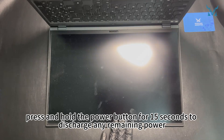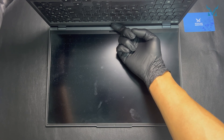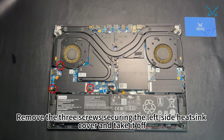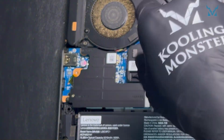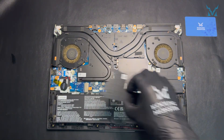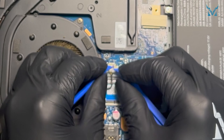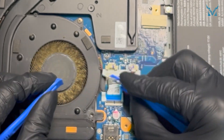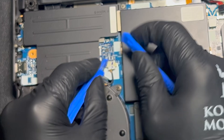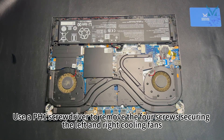After disconnecting the power cable, press and hold the power button for 15 seconds to discharge any remaining power. Remove the three screws securing the left side heatsink cover and take it off. Disconnect the power cables for both cooling fans.